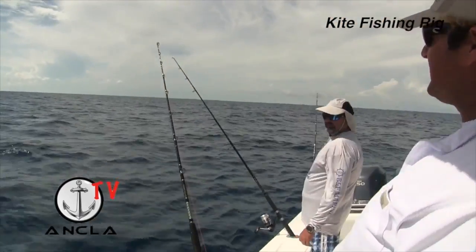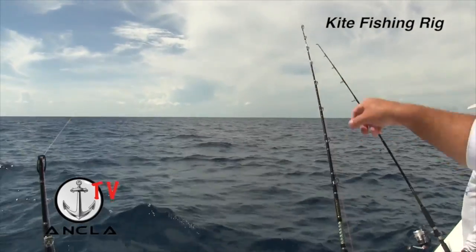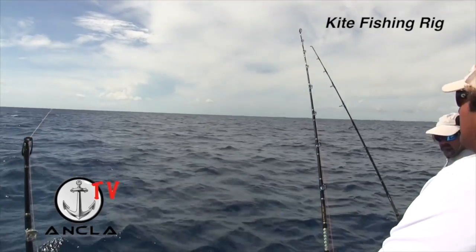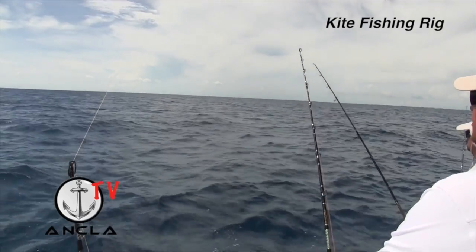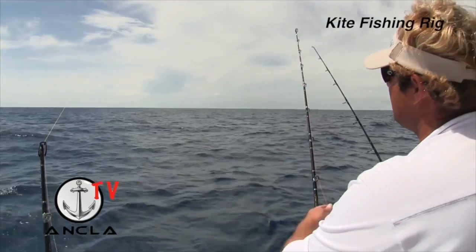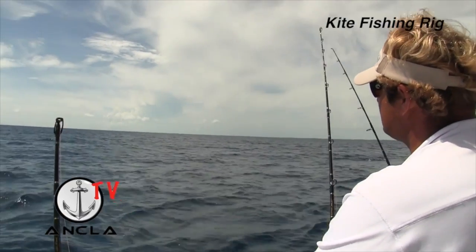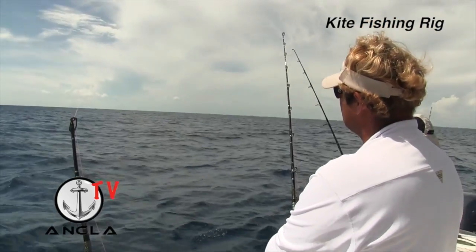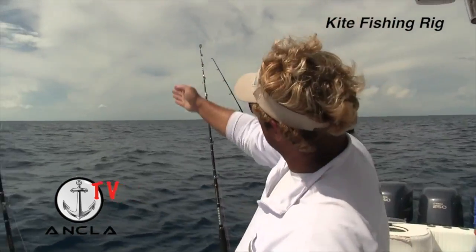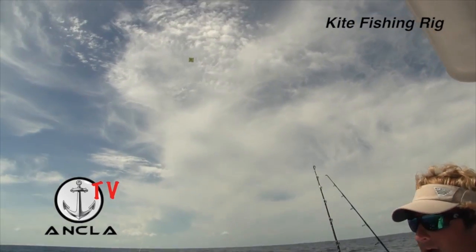And there you have it — there's the kite out there. You can see your marker and we've got the bait just dangling below the surface. I'll pull them up here a little bit so you can see them. I try to keep that bait close to the surface; I want to control them and keep them as straight up and down underneath the kite as possible.